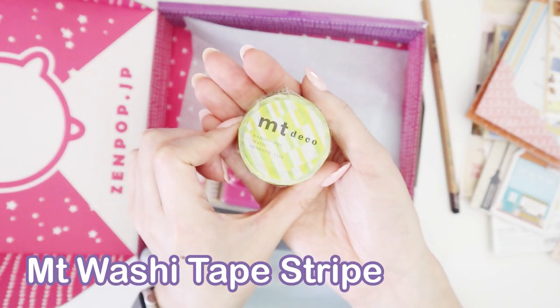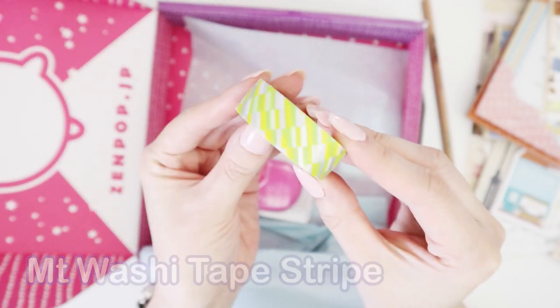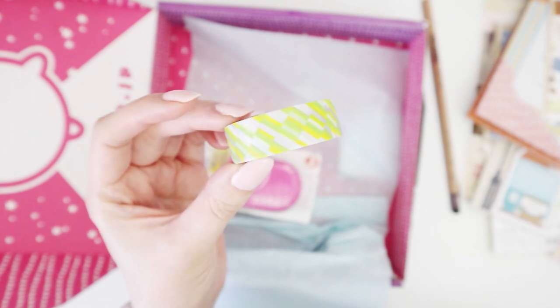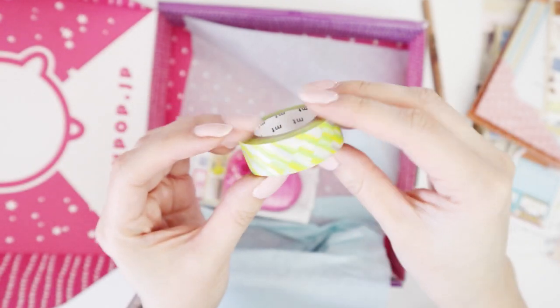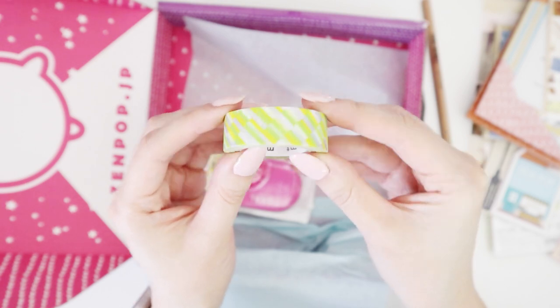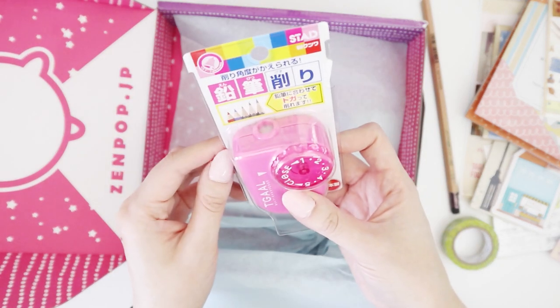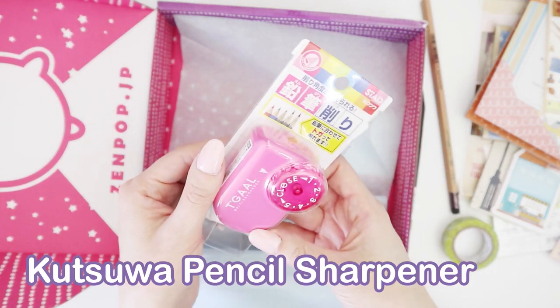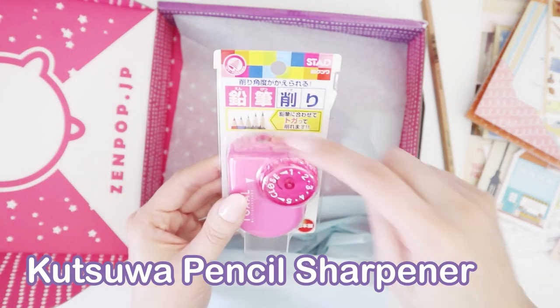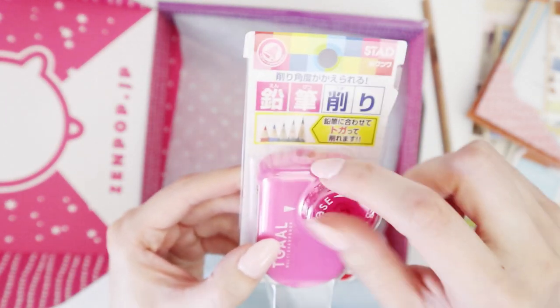We have some washi tape — let me quickly open this. There we go: cute washi tape, lime green and gray color. Although the gray is foiled — if you can see, it reflects. It's not super shiny foiling but it is foiled.